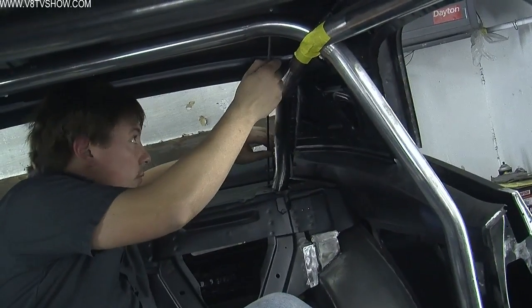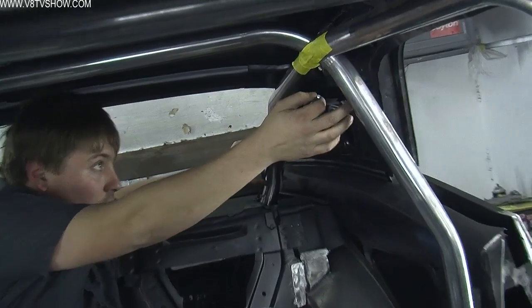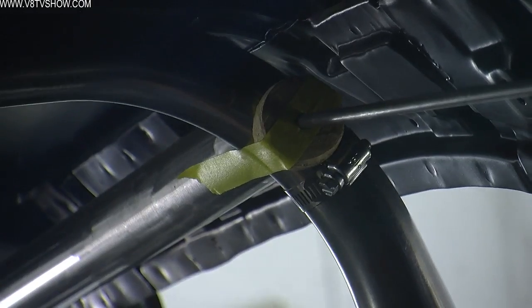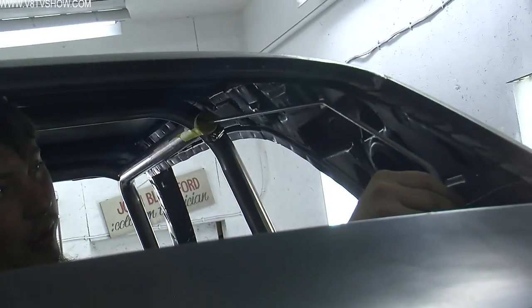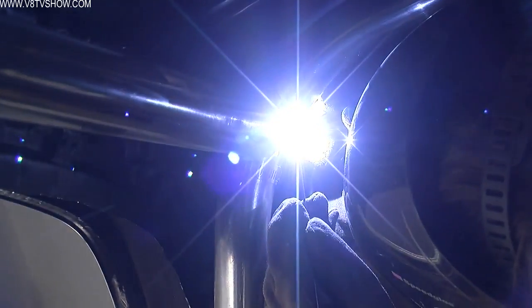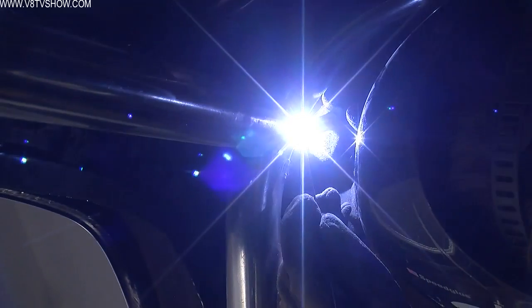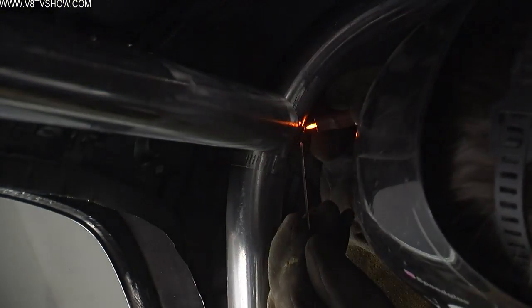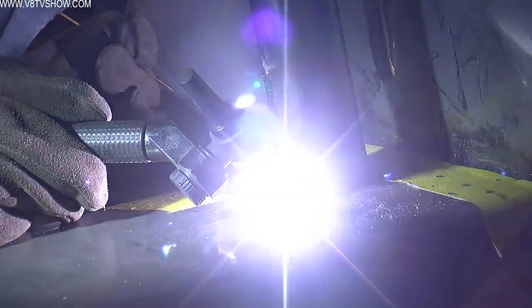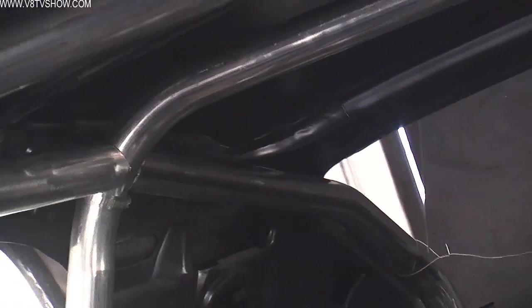Rather than just start with a straight piece of tube and start bending it and hope you get it right, we used some quarter-inch pencil rod, which is a lot cheaper and easier to work with, making sure that we had enough space to accommodate the one and three-quarter inch tube of the actual cage. Once we mocked up where we wanted all that to go, we used the tubing bender to bend the one and three-quarter inch tube and create those bars.